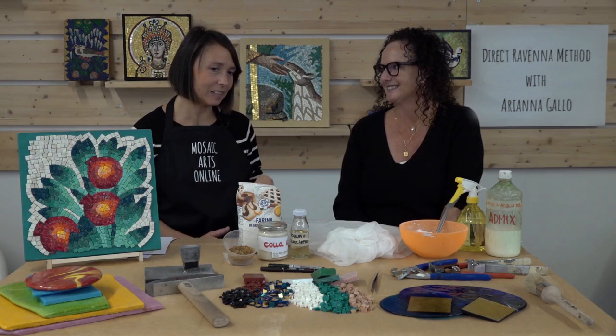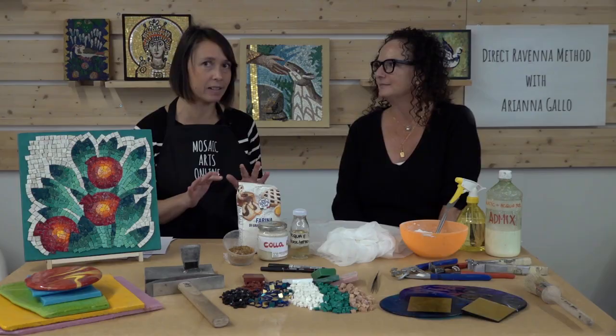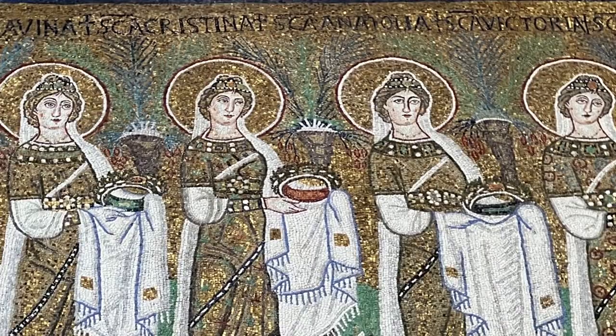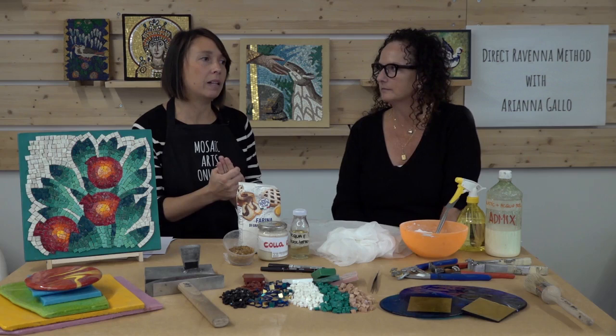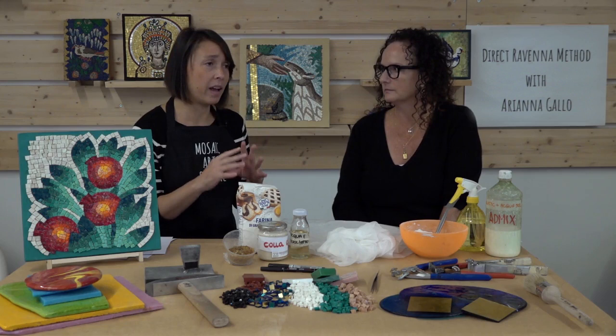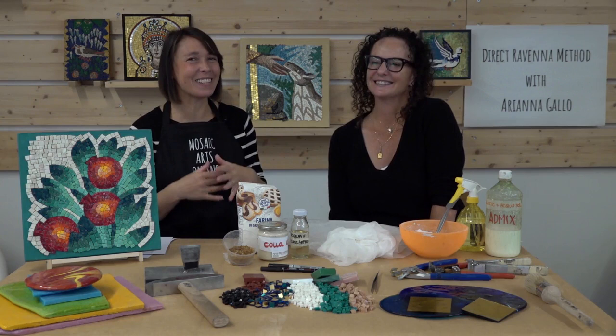My big inspiration, as I told at the beginning, is the ancient mosaics for sure. Sometimes when I'm short of ideas, I cross the street and go to the Basilica di Santa Polinare Nuovo, and I always find inspiration — something that helps me not just in making copies, but also in making new projects. My other inspirations are also my colleagues, because in Ravenna there are a lot of very good mosaic artists that I really respect.